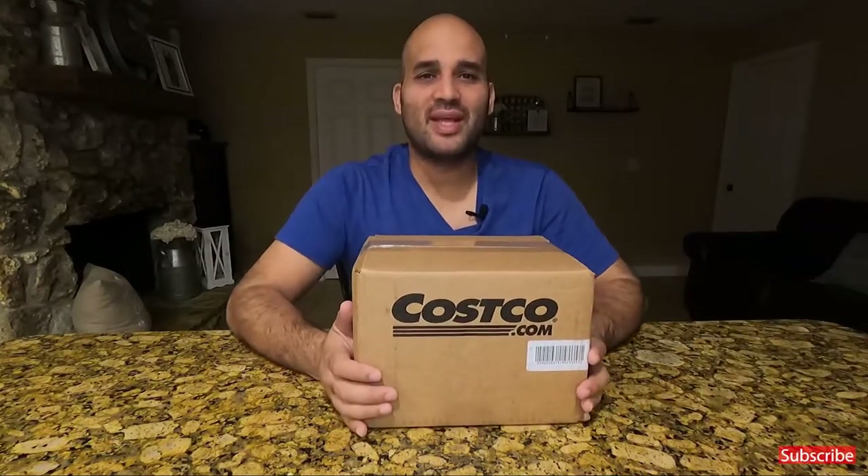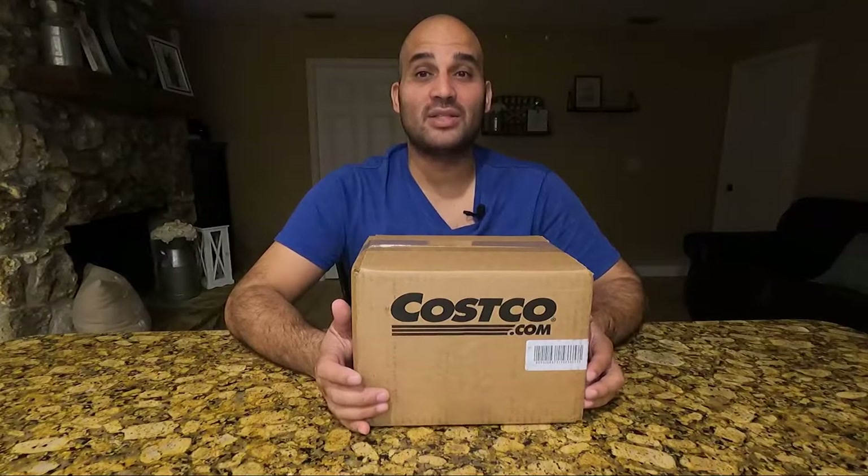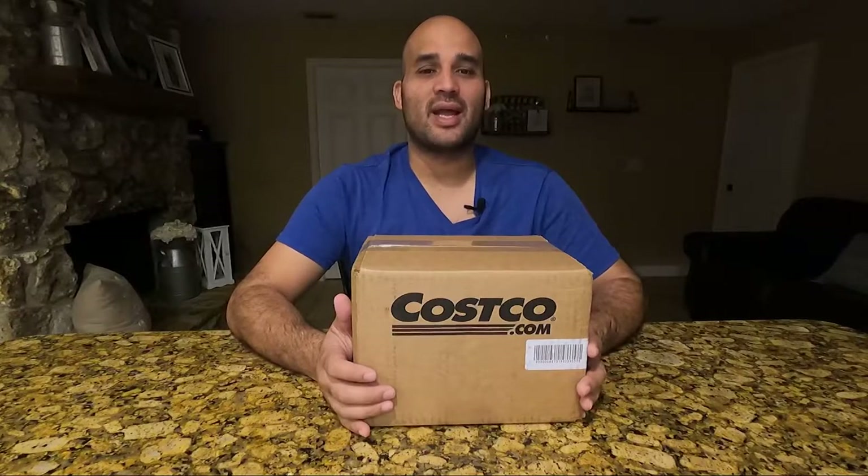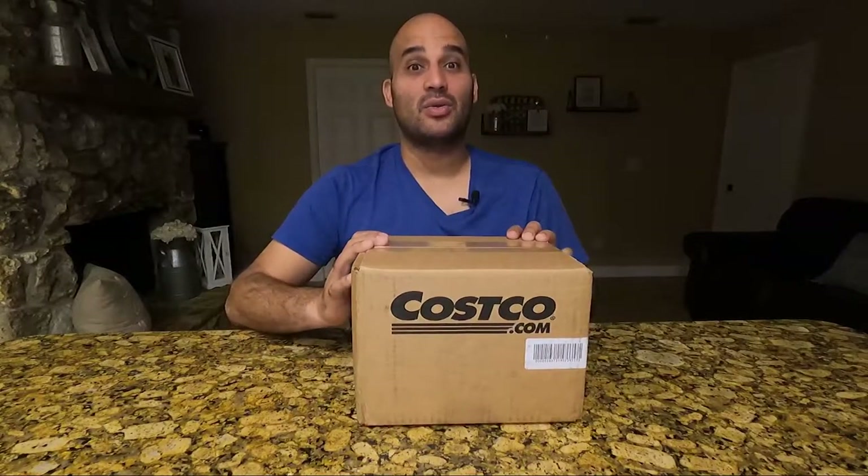Welcome back to JDBMoto. In today's episode, I'm going to be going over the unboxing of my latest toy. This is one of the things that I have literally been dying to get for months — maybe six to seven months — and I finally went ahead and got it. Let's go ahead and do the unboxing.